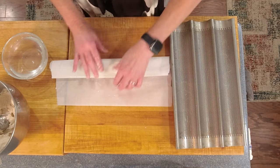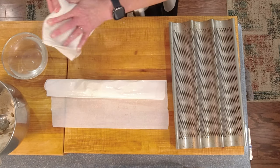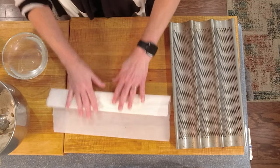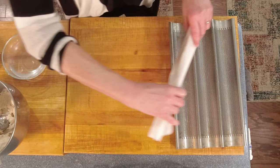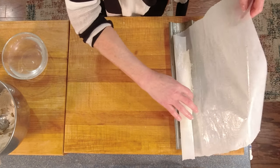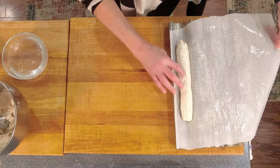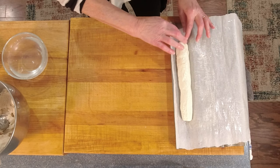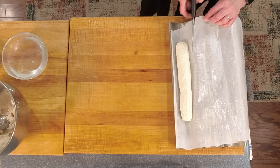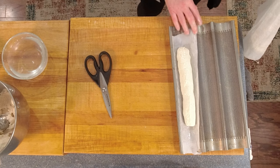It doesn't have to be pretty because the next step will form it. I've got it about two to three inches from my edge. I'm going to roll this over, tuck it in, and roll the dough. Sometimes you might need to dry your hands because it's got a lot of stuff on it. I'm going to roll it like this to form the baguette, get my roll going, then put it on one of the forms in the pan and roll it out very carefully. I'm going to leave the parchment on here and fix the ends a little bit, then grab my scissors and cut the parchment close.